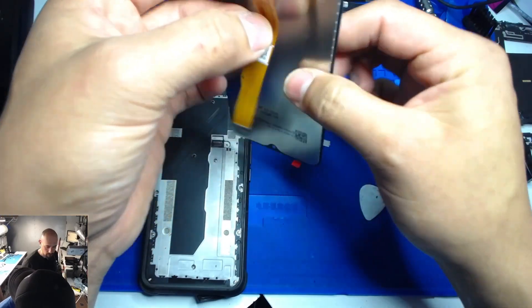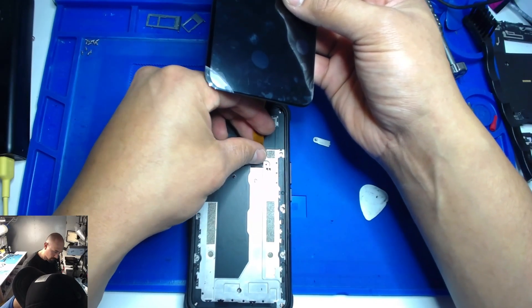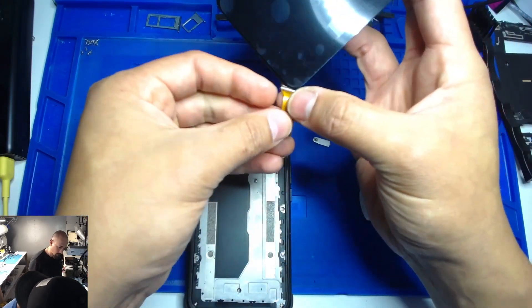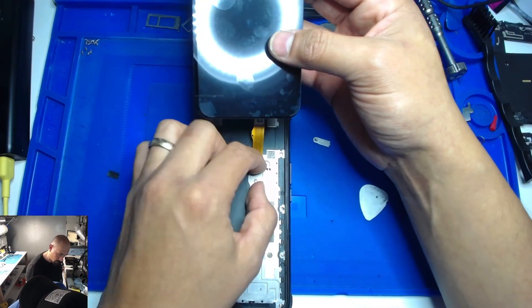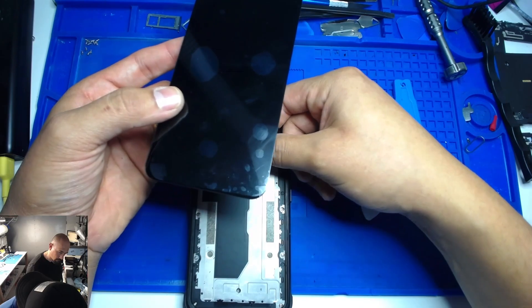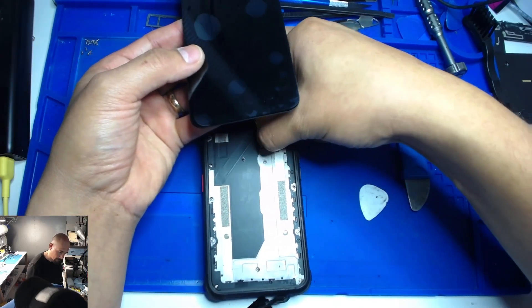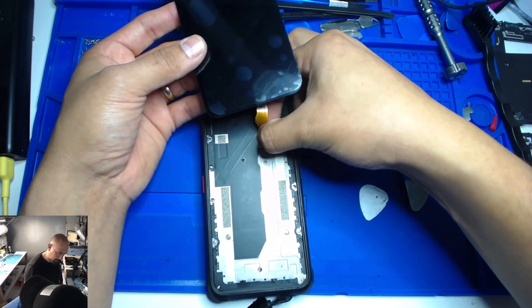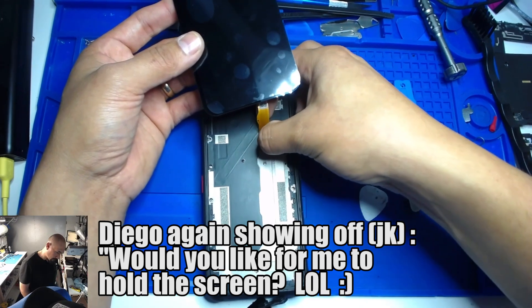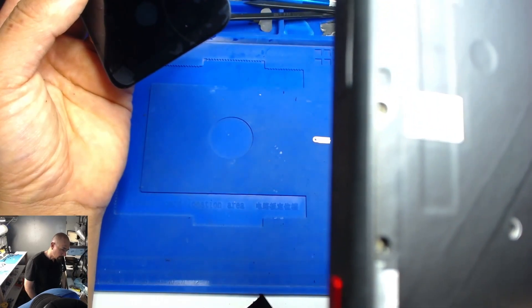Let's take this off for now so we can see where it plugs in. Okay guys, you gotta be careful here.